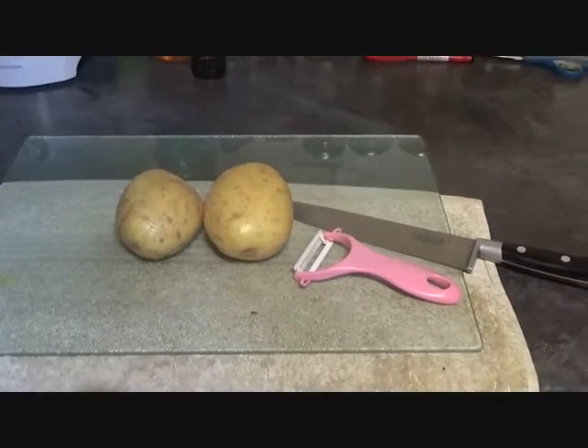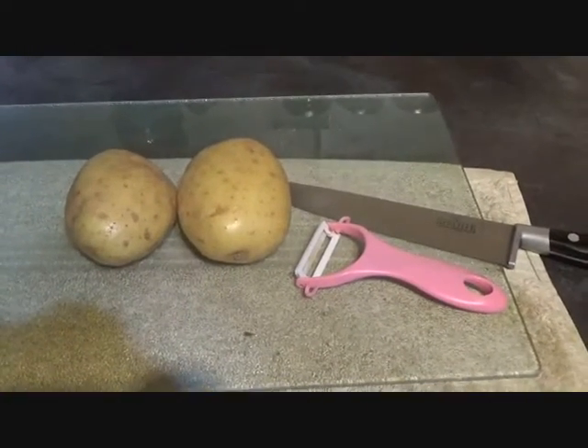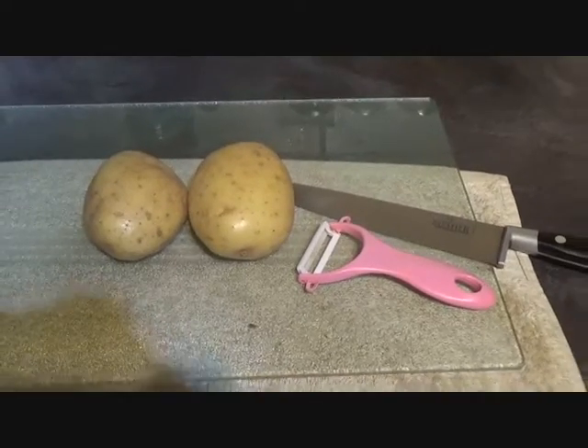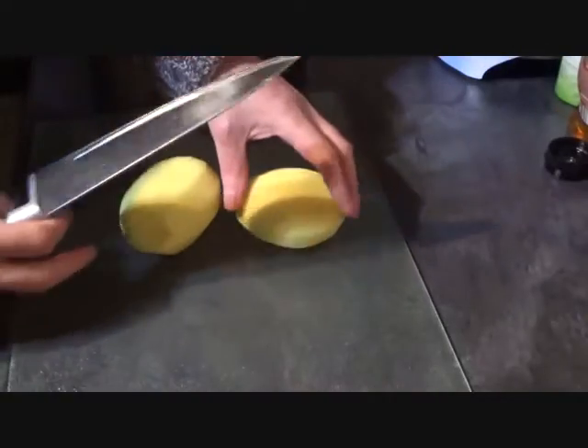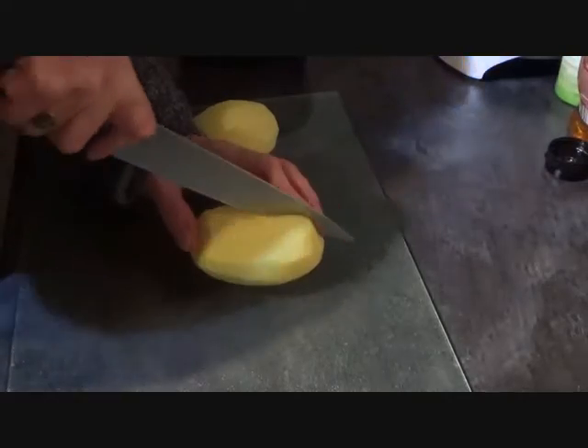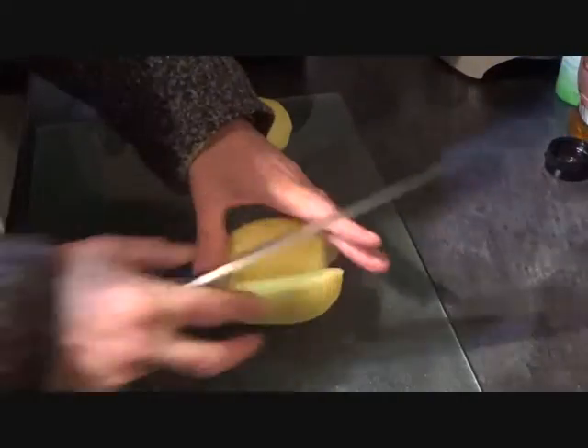Here's what you'll need for some perfectly cooked chips: a couple of nice sized spuds and that's it. First thing you're going to do is peel them, obviously, then you're going to cut them into chips.